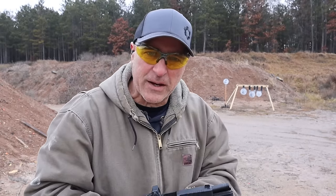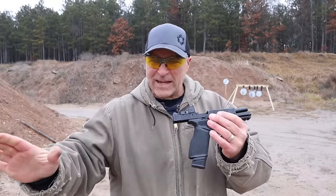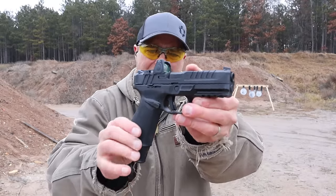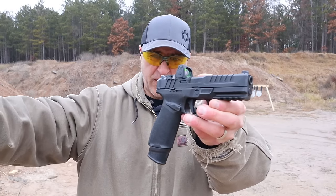Hey there friends, thanks for checking in. Today we're looking at two of my favorite full-size nine millimeter handguns — striker fired. And what do I have here? This is the Springfield Armory Echelon. When this was first introduced, it was widespread — a lot of people took interest, a lot of people reviewed it.